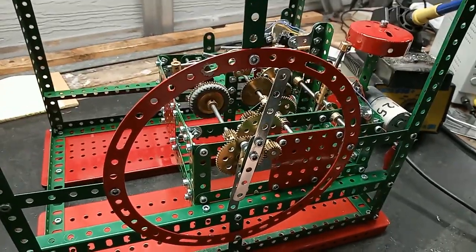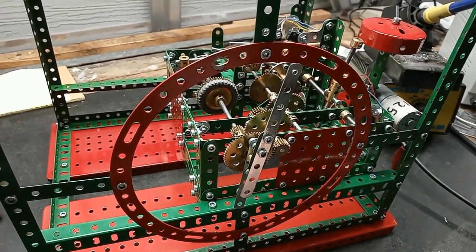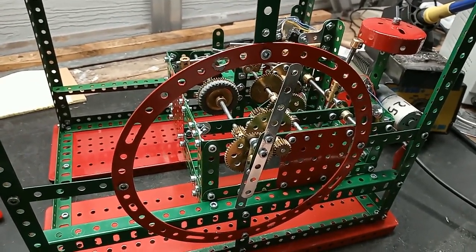Generally a very fine piece of Meccano engineering. Congratulations to the designer.